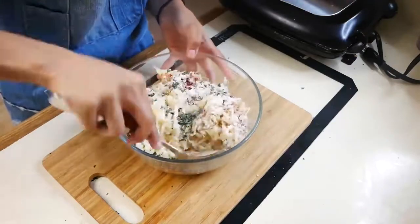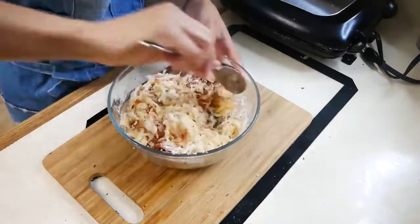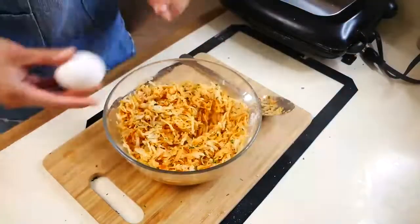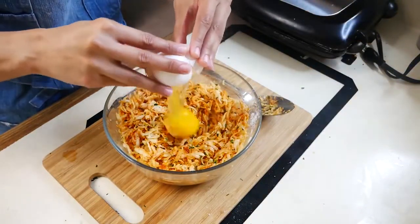So next you're going to mix your potato mixture until it's thoroughly combined. Then add one egg to your potato mixture until it's fully combined.